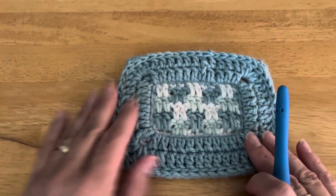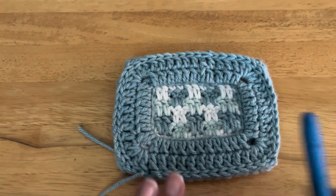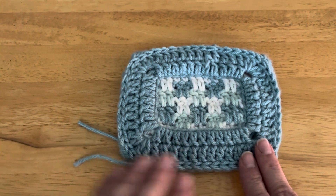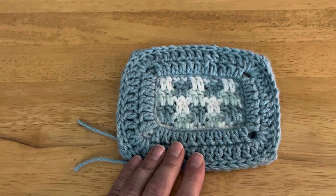I hope this helps as you potentially make the Better Together throw and work this border to go along with it. I'll sign off for now — I hope you guys have a wonderful day. Bye-bye!